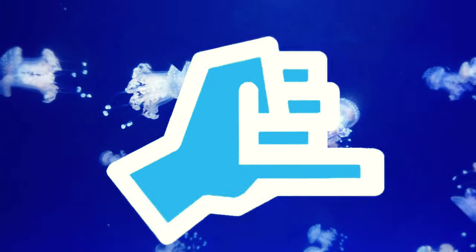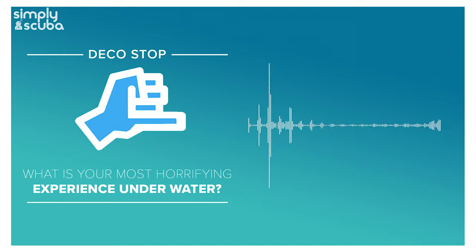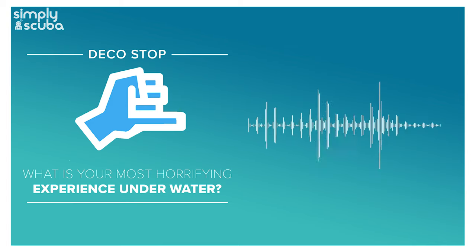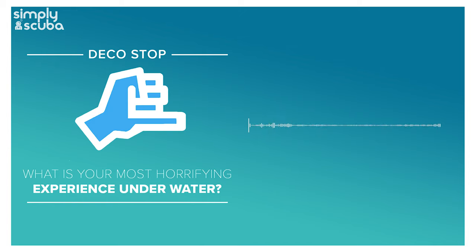Simply Scuba presents the Deco Stop podcast. Hi everybody, welcome to the Deco Stop podcast. I'm Mark, a former dive instructor, and I'm here to talk about scuba diving and stuff. It's been over a week since I've spoken to you guys, so welcome back. Last week was a long weekend here in the UK - it was the Queen's 70th Platinum Jubilee, celebrating how long she's reigned. We all got a four-day weekend, which was very nice, but I didn't have time to record the podcast.